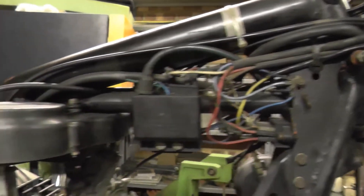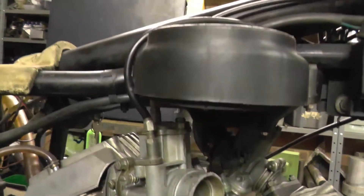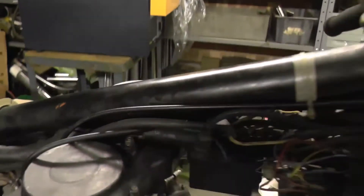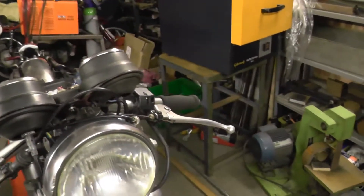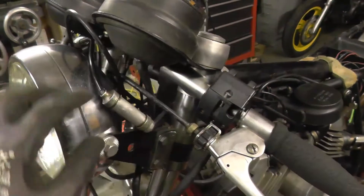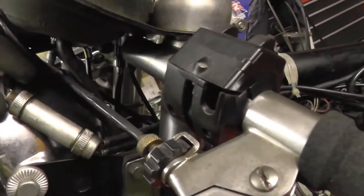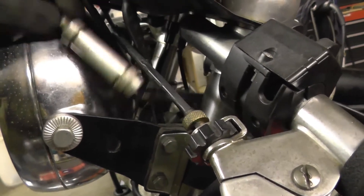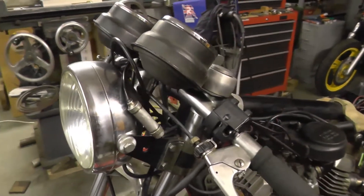It's had the flip-up choke levers converted to cable, but it is the most horrendous convoluted installation. Both carbs have been done, which is unnecessary, and it's got a splitter box. Just look at that cable routing — that's no good, that's not going to work.